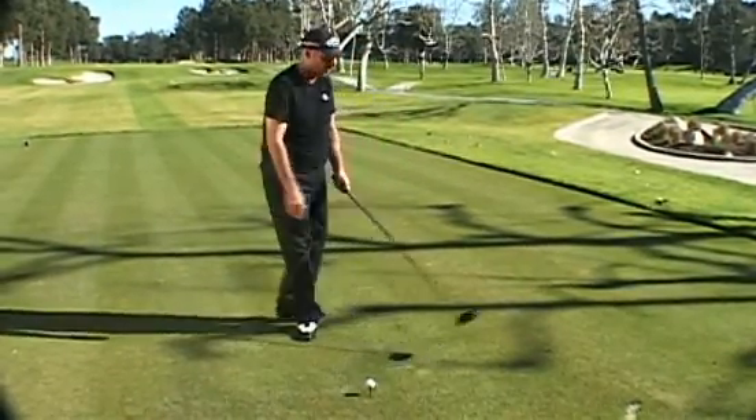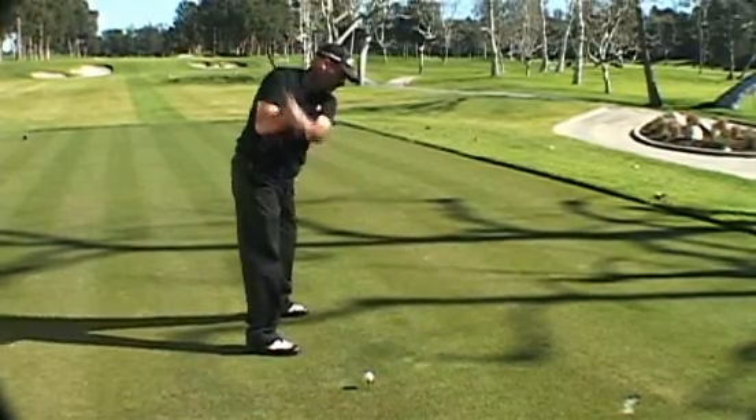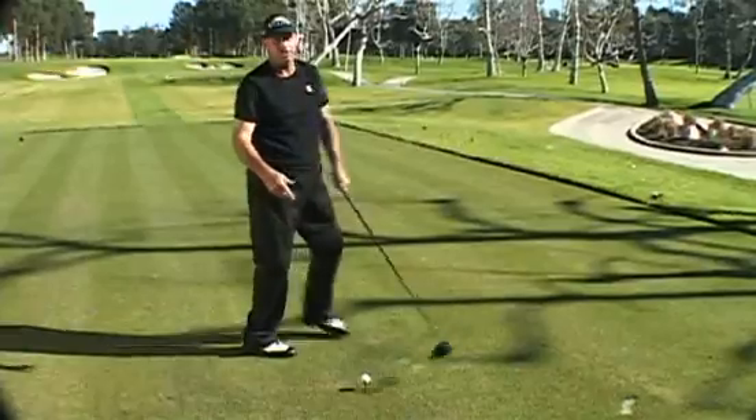Most people who swing the golf club get the club behind them and have to do something funny to recover. But anytime you can get the elbows down when the club is here, it can be returned back to center — much easier than if it's wrapped around you.